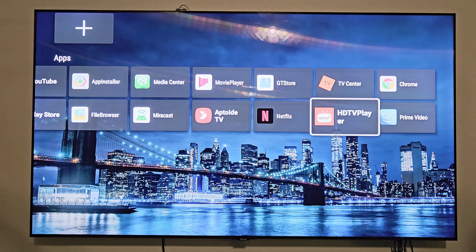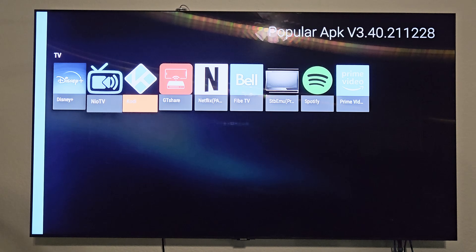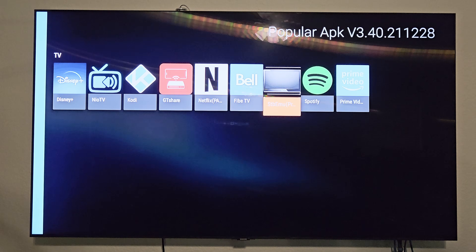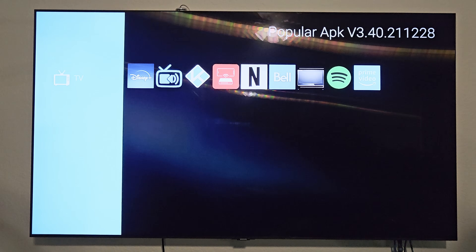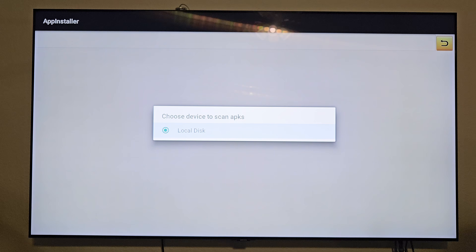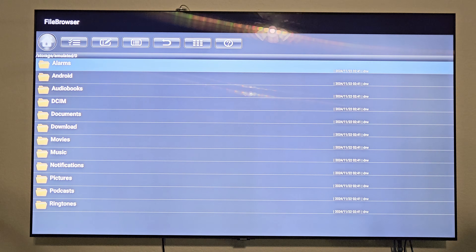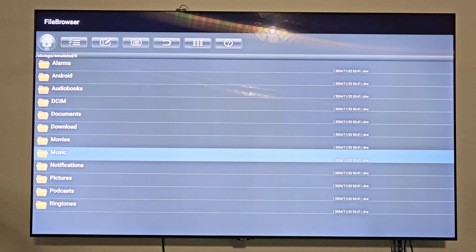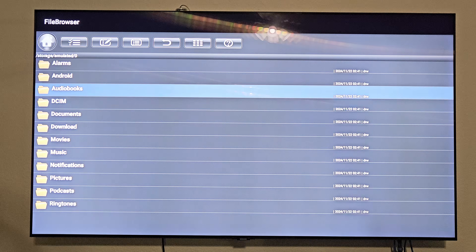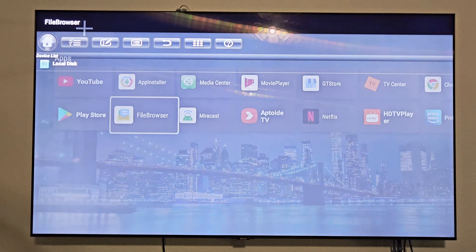Let's check out the GT Store — there are a few other apps in here: Neo TV, Kodi, GT Share, Netflix, Five TV, Spotify, and Prime Video. There's also an app installer for local installs instead of using the Play Store. The file browser lets you go through your storage device — you could play videos off a USB device if you had one connected.